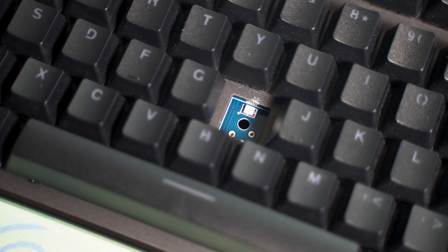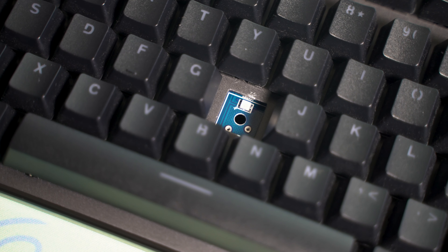I did try to use some Kailh and Gateron switches on this keyboard and they were not compatible. So unfortunately you are only able to use Otemu switches — but they're not horribly expensive, so it's not going to cost you an arm and a leg to try some different switches.